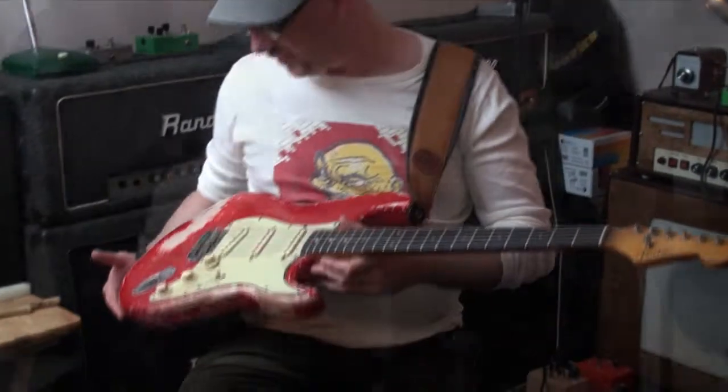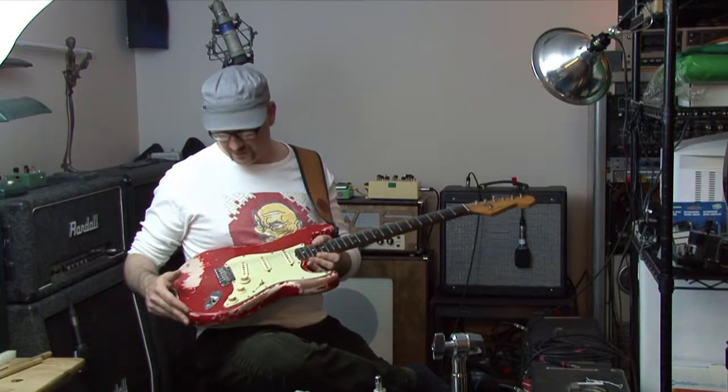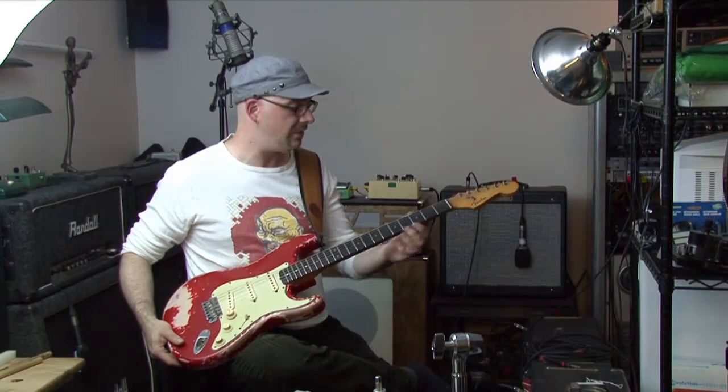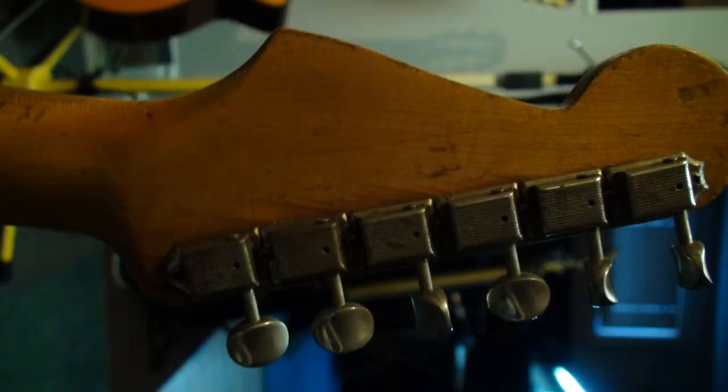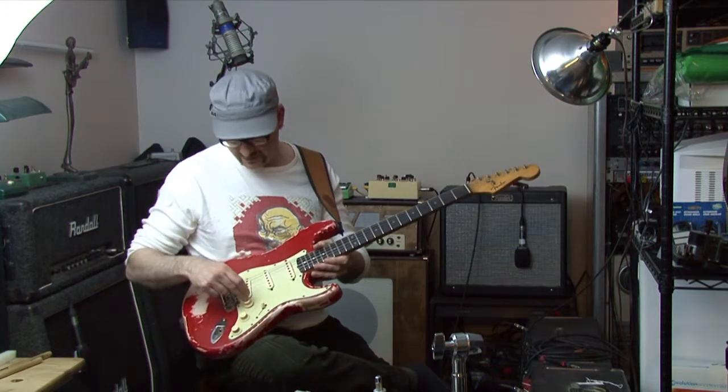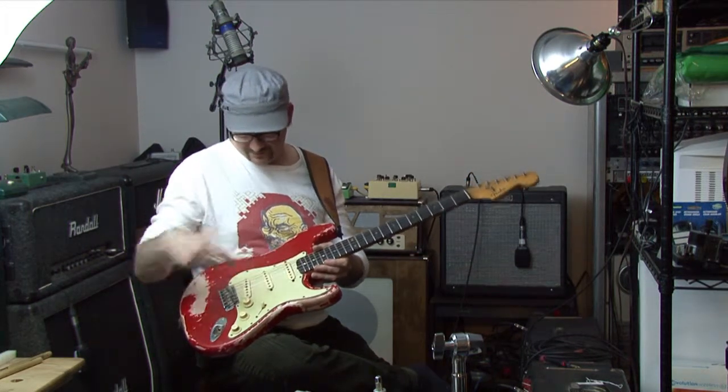It's pretty much all original. There were a couple of pieces replaced apparently in the 70s — some of these saddles were replaced. Three fretboard dots were replaced; the others are the original clay. It did have a re-fret with jumbo frets instead of vintage. Other than that, the Klusons, the neck, the body, and the pots — one pot has been replaced, the other pots are original. The pickups are original, hand-wound. You can't beat the tone.